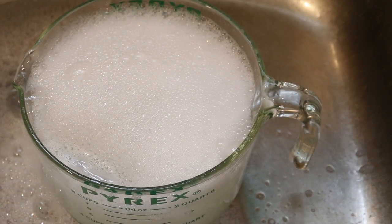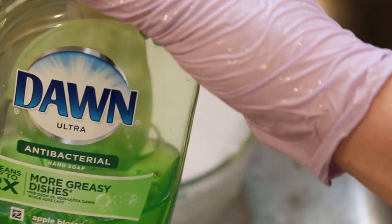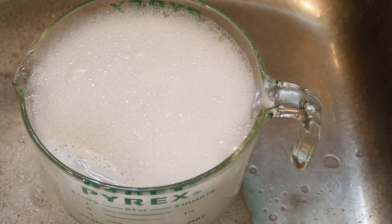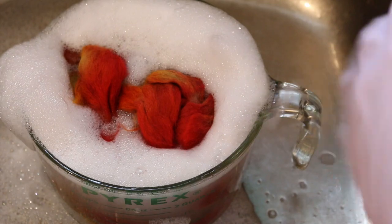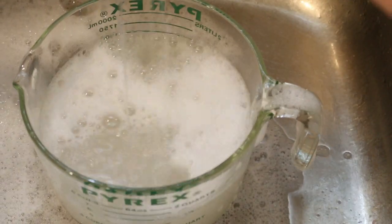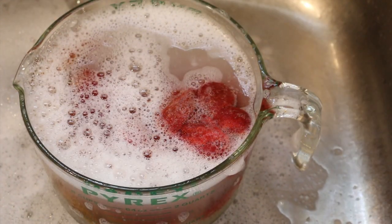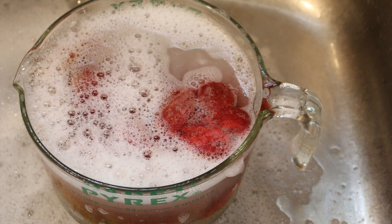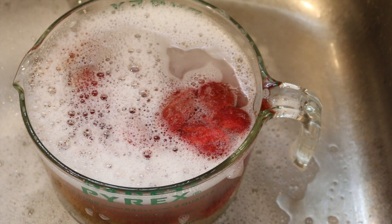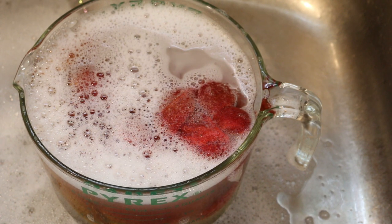I've got some lukewarm water here with just some dish soap, and I am going to wash this roving until the water runs clear. You can see from the first rinse that almost no color is coming out in the wash water. Once I've got all the soap out, I will gently squeeze out the water — I'll probably use a towel to roll it up and squeeze it gently — then I will hang it up to dry.